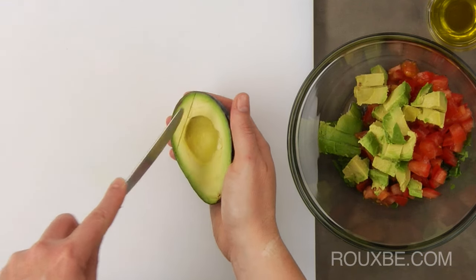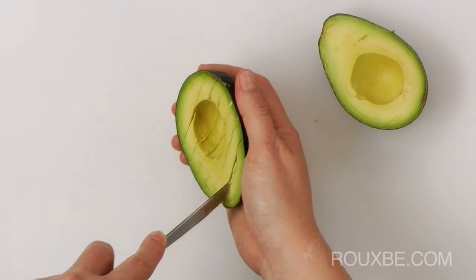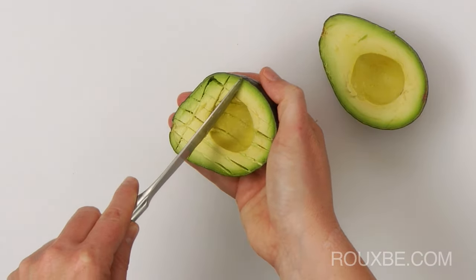Using a butter knife, gently slice through the avocado, making sure not to cut through the skin. You can also use a paring knife for a cleaner cut, but a butter knife is much safer.